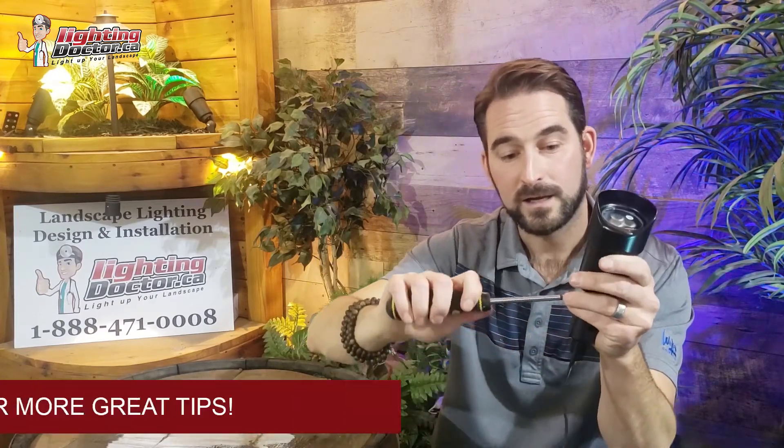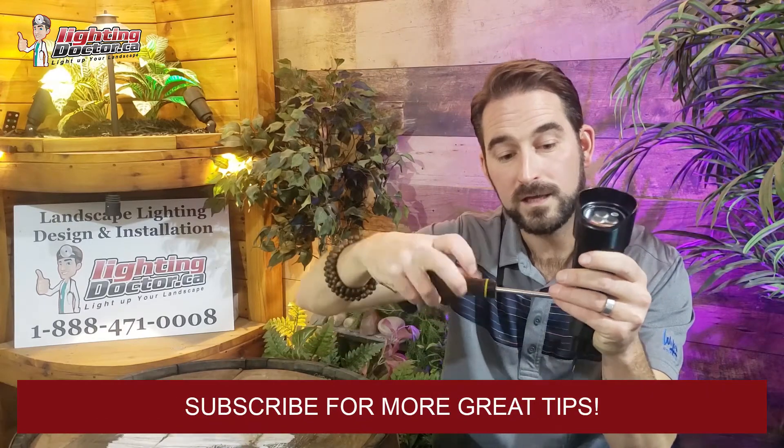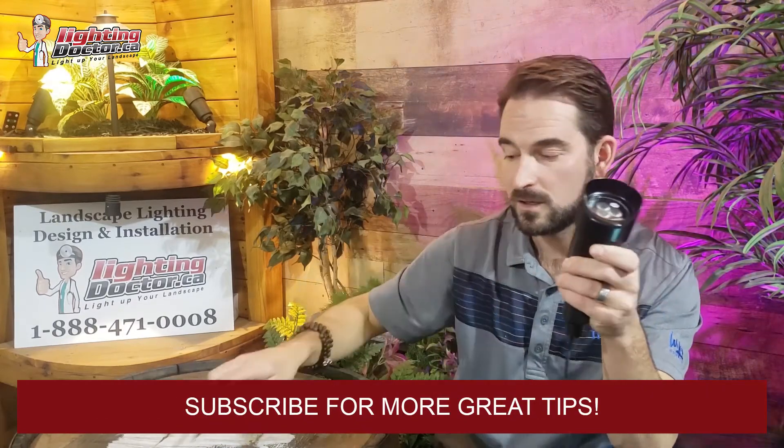It's easy to adjust the angle of the light up and down — just with a simple Phillips screwdriver you can adjust, tighten, and make those changes easily. Another advantage is it has a 10-foot lead wire. Most uplights, especially those on Amazon and in big box stores, only have a three-foot lead wire. That 10-foot wire gives you a lot of design flexibility: once it's wired in, if you don't have it in quite the right place, you don't have to rewire — you can just move the light around.